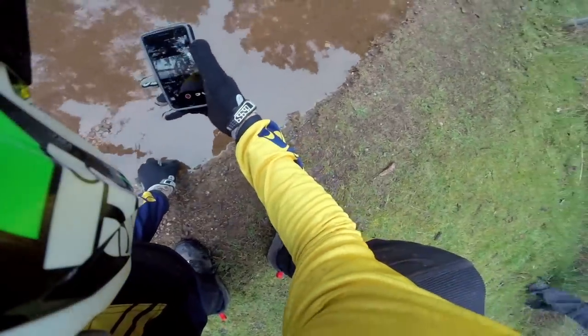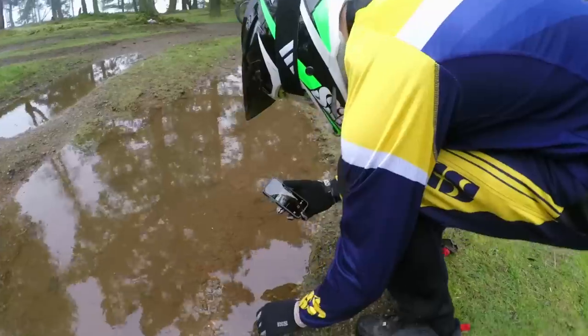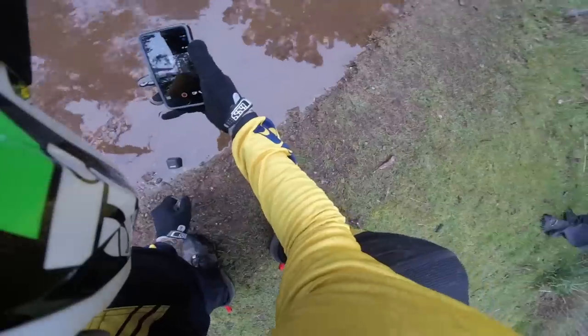I'm going to place the GoPro on the ground halfway in the water and shoot it facing down the trail. I'm going to use the GoPro app to preview the shot and change the modes. This might be a killer shot to shoot in slow motion, so I'm going to set the clip to 1080-60. Just walk through here.